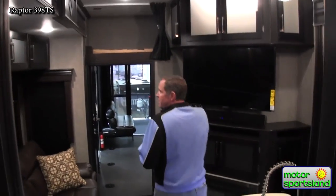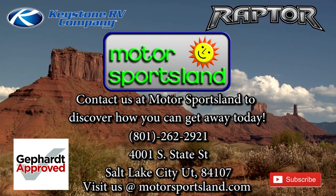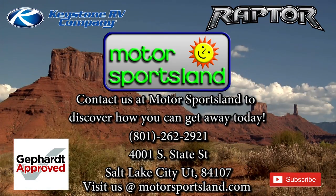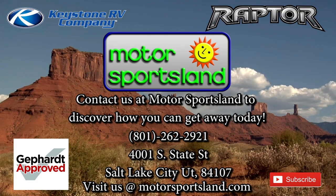So that about wraps it up. I'm sure I missed some things. The gray tank is 82 gallons, black tanks are 82 gallons — of course you'd see that on the brochures. But anyway, a lot to go over — a lot of really great new things with the Raptor this year. We're thrilled with it and I think you'll be too. So swing on down to Motorsportsland. Again, I'm William — be happy to help you out. Thanks for your time. Let Motorsportsland guide you to the dreams that live inside you. Let Motorsportsland help you get away.